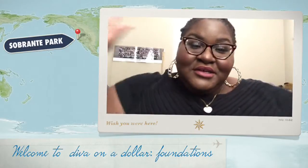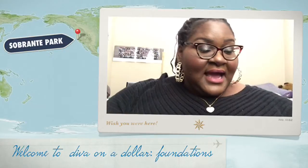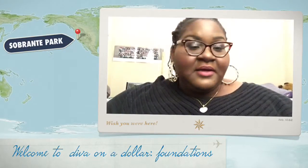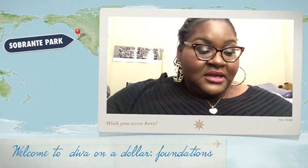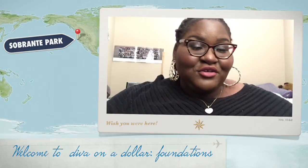So this is my new series — it is called Diva on a Dollar. This is actually the foundation episode. Before I get started, I would like to tell you guys a little bit about what I'm going to be doing during this series, why I started it, and the whole spiel.